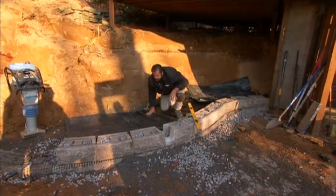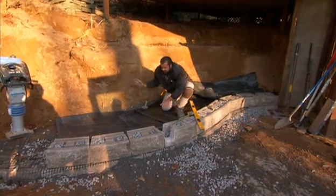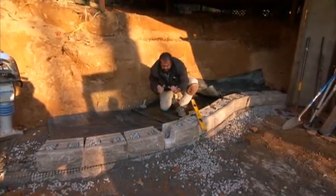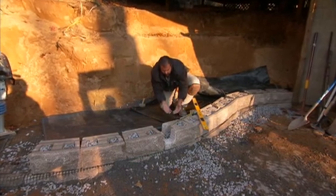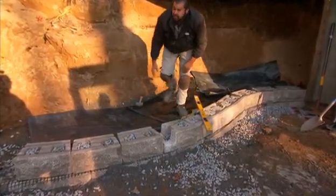Once this fabric is secure, I'll put my four inches of clean stone. Any water traveling through my back cut, carrying sediment with it — that sediment will bypass my pipe, water will fill into it, and it will see daylight right here. Let's get that clean stone.